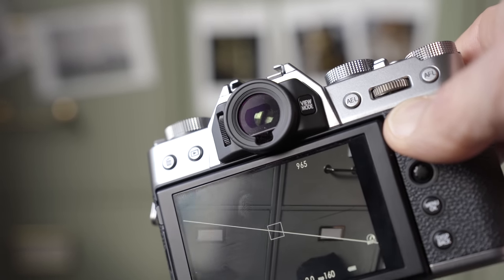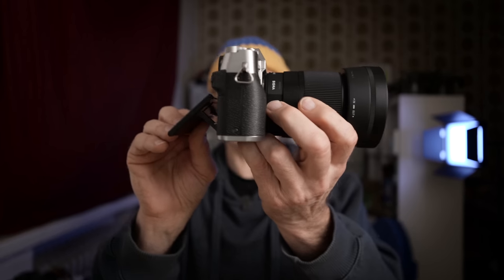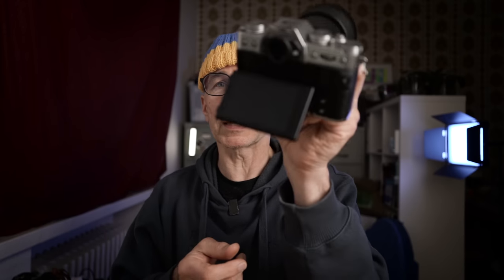The viewfinder is not the best but it's good enough, especially for this price. The back screen is also good enough — it tilts up and down but it's not a fully articulated flip screen. For photography this design is really good, but because this camera has such great video features I would sometimes like to film myself, and I'd really like a fully articulated screen so I could see myself while filming.